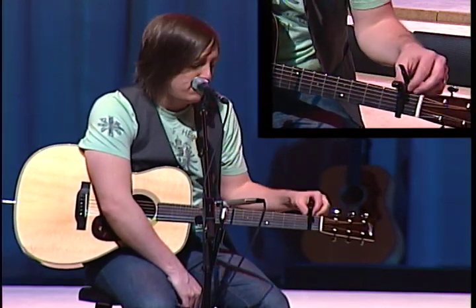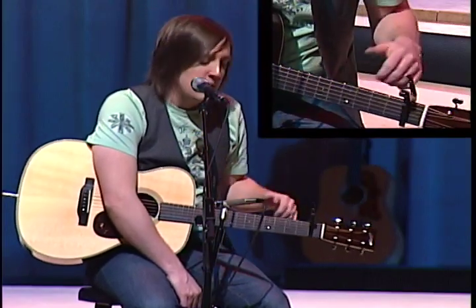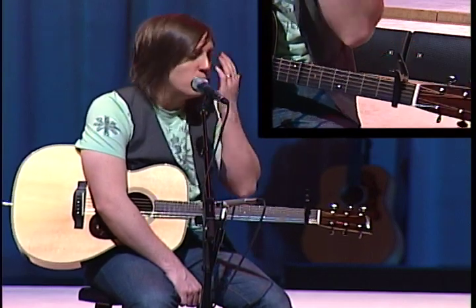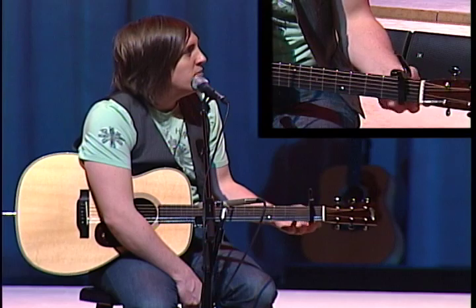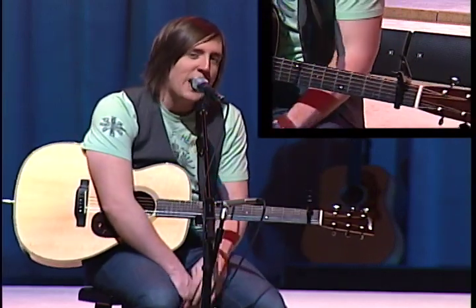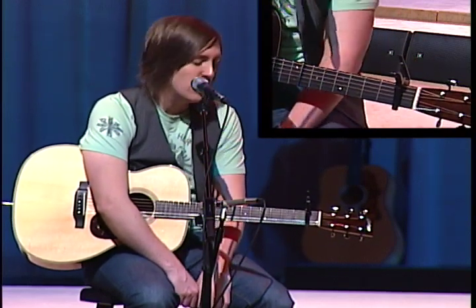I've done it anywhere from A-flat to the key of B. If you really want to make it anthem-y and have it follow one of your Hillsong tunes that are all in the key of B, you can do that. I want to show you how it goes. I'm going to do it in the key of B-flat here. I'm capo'd on the first fret, playing in G-shape, just like everything else on the album, to keep continuity's sake, and it's really simple for you guys to learn.